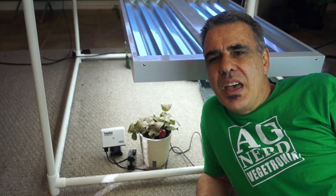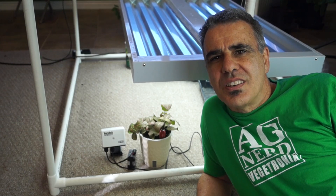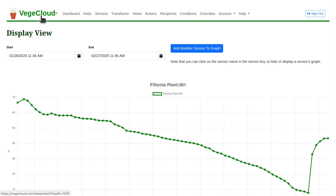Let me bring up VeggieCloud and show you the graphs of the soil moisture over the last two weeks. As you can see, the soil moisture has linearly decreased from nearly 70% down to 8% VWC.